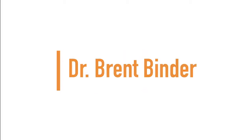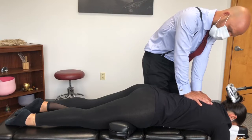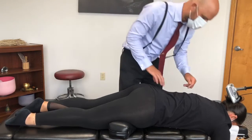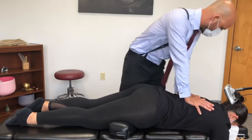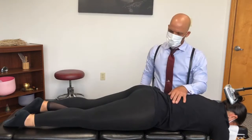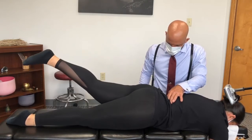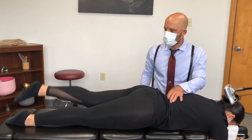Up next we have Dr. Brent Binder. There's probably a little bit more in there. Shoulders relax, just kind of sink in. Keep your legs straight — don't bend your knee. Keep your legs straight, just lift the whole thing up in the air. Perfect. Down. Left down, right down, left down. Is it harder on one side than the other? A little bit.